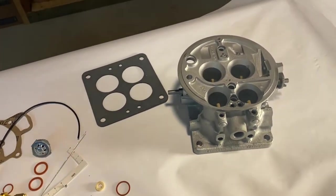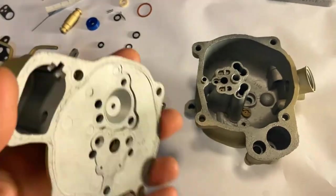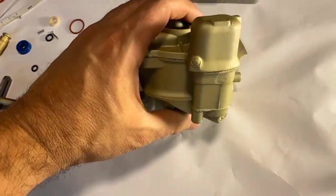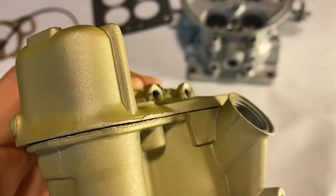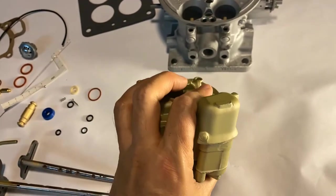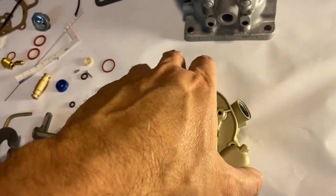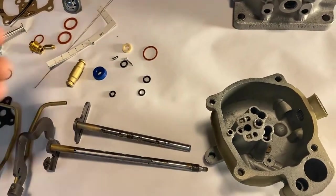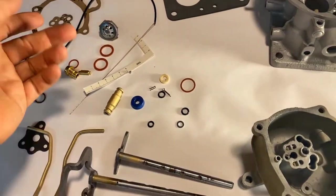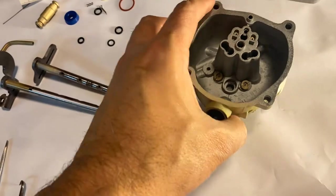Make sure your fuel bowl cover is square and flat. Inspect the surface here — some guys get a little happy and over-torque the four machine screws holding down the lid, causing warpage, which is not good. That cover needs to fit well within its tolerances; the gasket makes up some difference, but that's not really what the gasket is for.